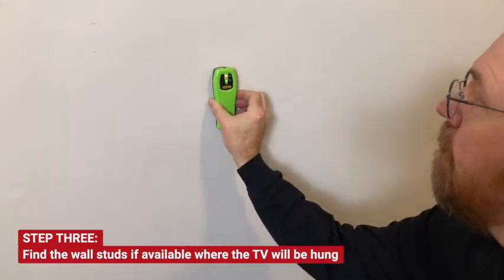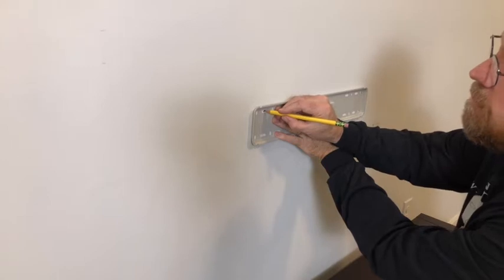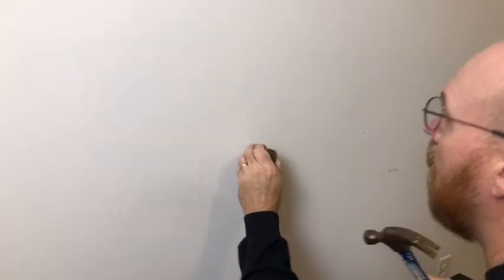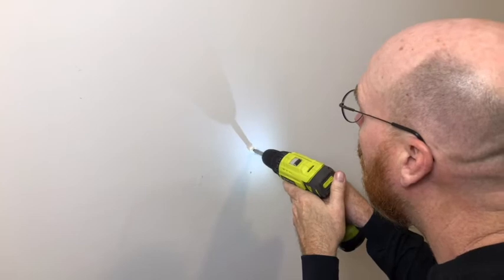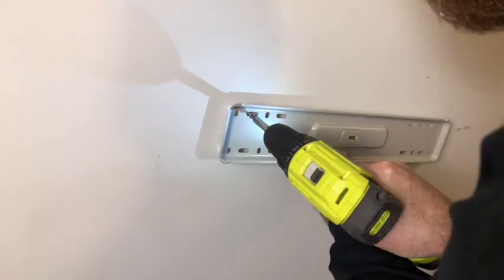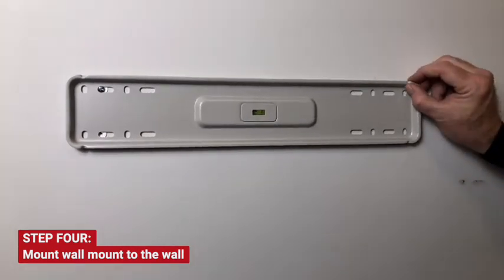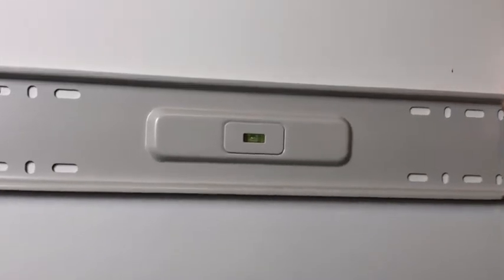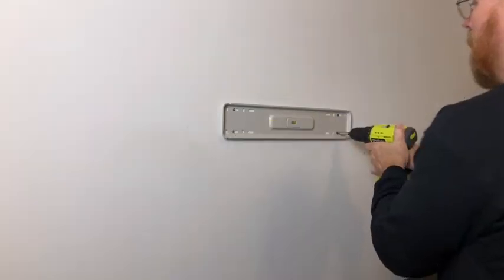We're going to have to use an all-wall anchor. Put the anchors on this end and then we'll level it from here. Now tell me when that's level. Right there. And it's ready for hanging.